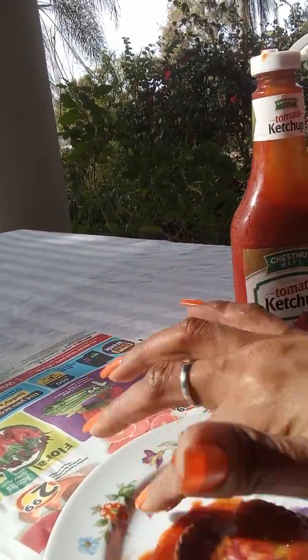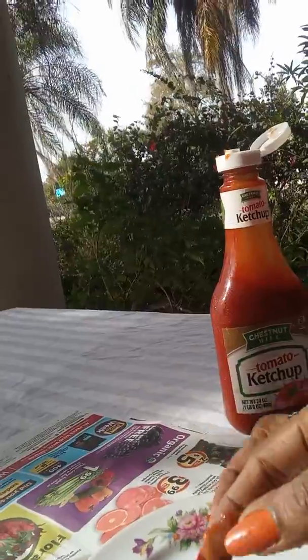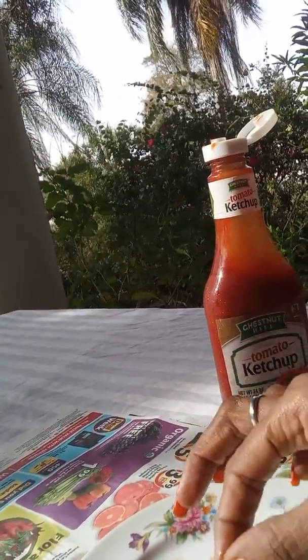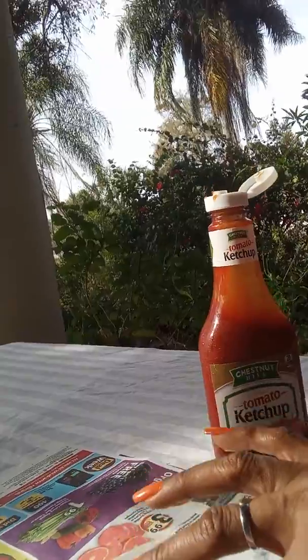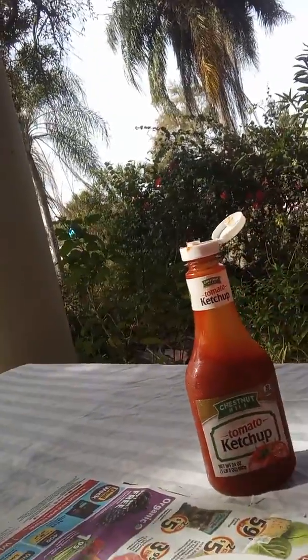So I'm just gonna saturate this whole bracelet in ketchup. Apparently they said that ketchup has vinegar in it. This is probably gonna start attracting a lot of ants. And then I have the two pennies — you can see that the penny is pretty dark — and we'll see if this cleans up. I'll just put it in the ketchup as well and see if it turns bright.